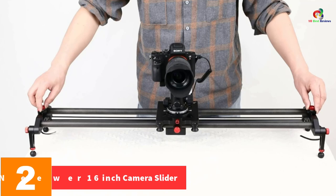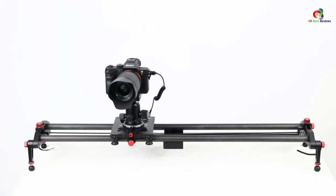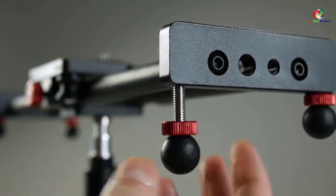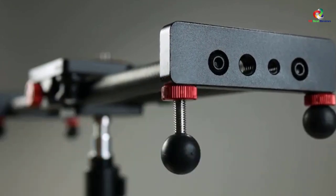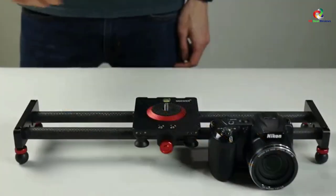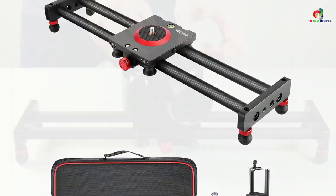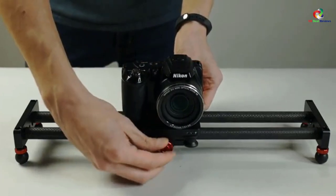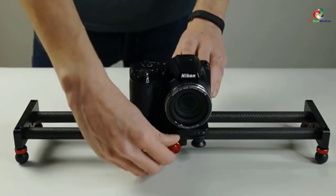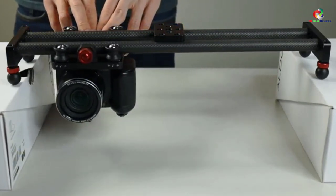At number 2, we have the Neewer 16-inch Camera Slider. Built with a carbon fiber rail system and aluminum alloy housing, it is durable and sturdy. It features four precision bearings for smooth, shake-free, and beautiful footage, and comes with a strong carry bag for easy portability. It has 3/8 and 1/4-inch screw holes in the middle and both ends for various tripod mounting options. It is suitable for pan shots, landscape, B-roll, and time-lapse, and works on a tripod, tabletop, and light stand. It supports Samsung, Huawei, and iPhone.